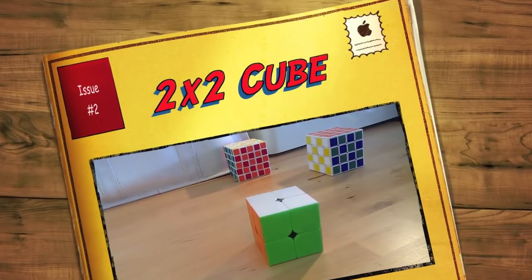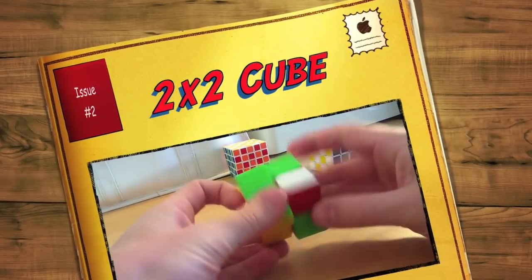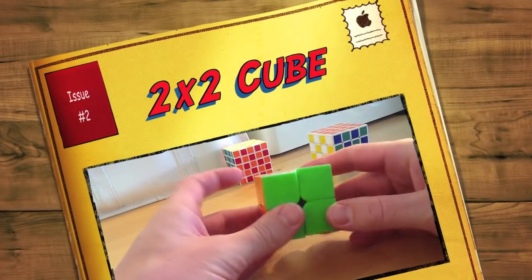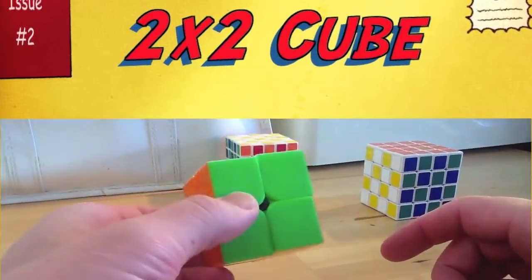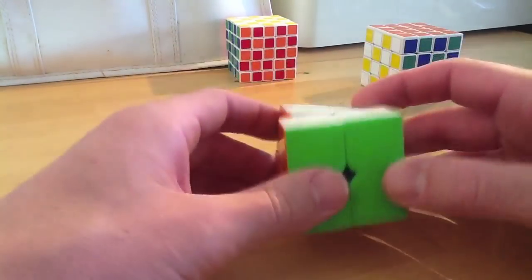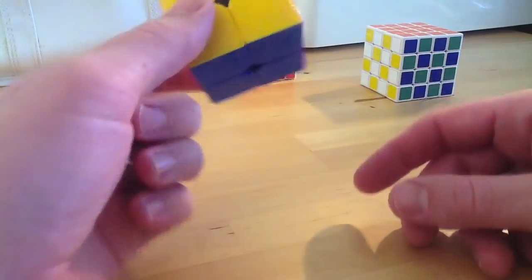Alright kids, we're going to be doing a 2x2 tutorial. Yay, 2x2 - my favorite, favorite, favorite cube. This is very easy. You can learn how to do one of these if you've got one, if you want to get one, or you're just bored and trolling YouTube as usual.